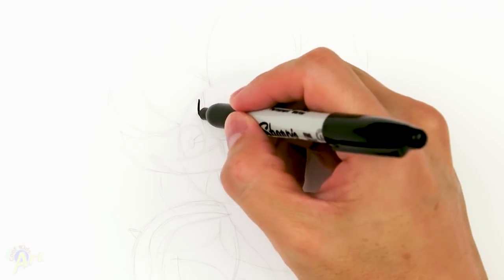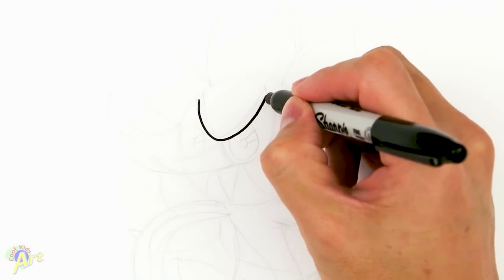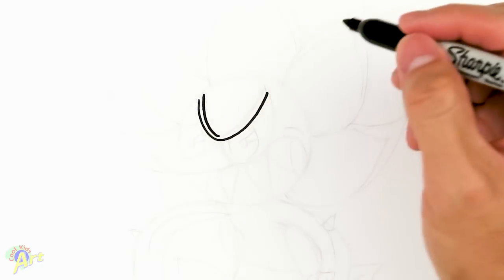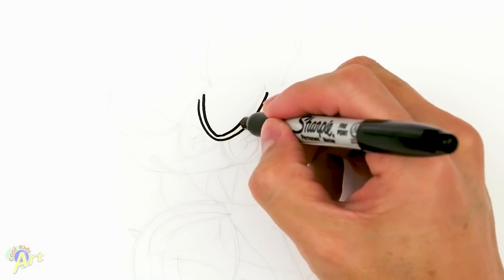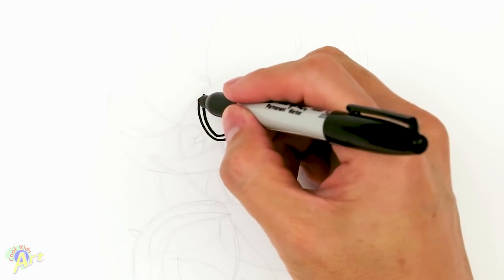To begin we're going to draw her brow first, and it's actually going to be pretty simple. We're just going to draw a U shape. And then from there we're going to give it some thickness, so we're just going to draw the same shape a little bit wider on the top. We'll close that off.